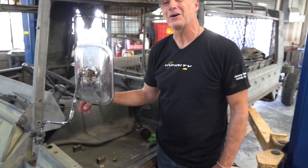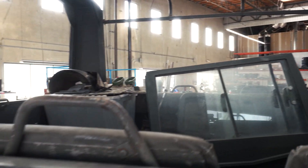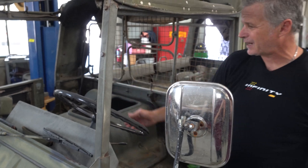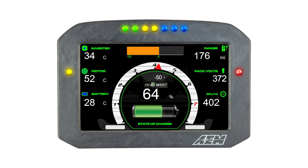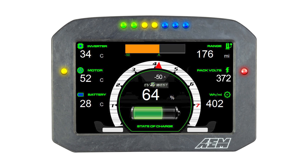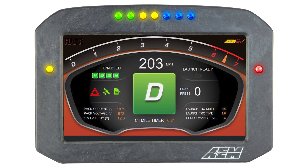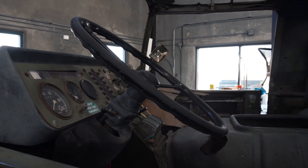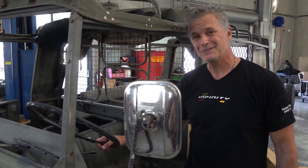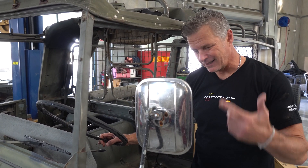The interior is somewhat sparse right now — seats are in the back and a lot of parts have been removed. You can see the big engine cover that sits between the driver and passenger. The dash layout will change dramatically: it will have a couple of AEM CD7s or CD5s depending on the layout, giving you all the drivetrain information, generator status, vehicle speed, and battery conditions — all at a glance. She's used, but I think she's cool and will be a great demonstrator of our products.